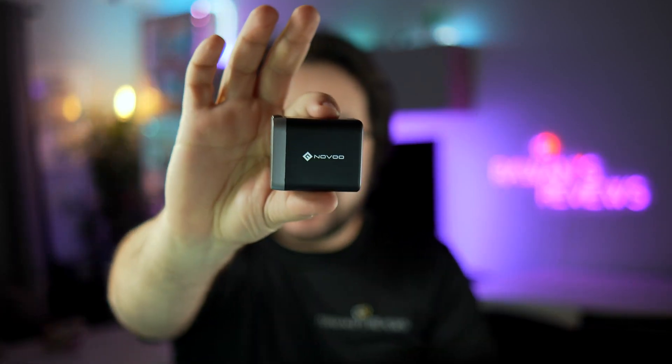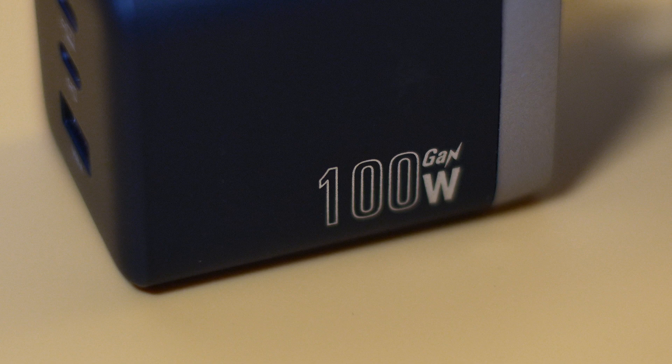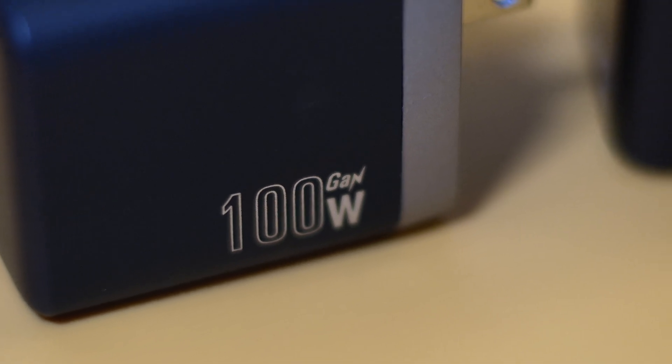Hey guys, today I'm going to talk to you about the newly released Novu 100W GAN Charger. Let's find out more. Before we start, this is a sponsored showcase of the Novu 100W GAN Charger.